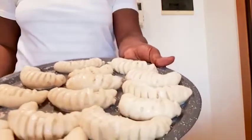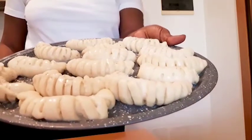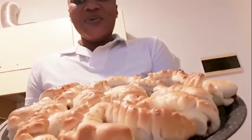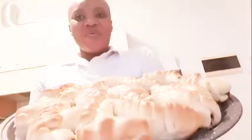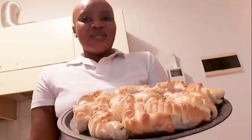Now we are ready for baking. After 40 to 50 minutes our bread is ready. As you can see, we are done with our bread recipe and it's looking so good — after baking for 40 minutes, here comes the end result.